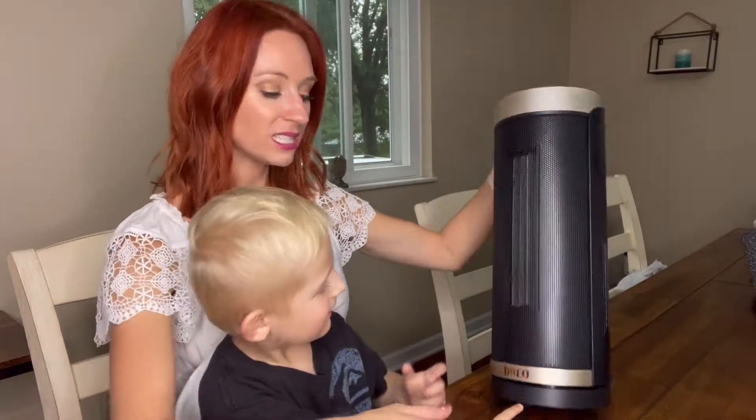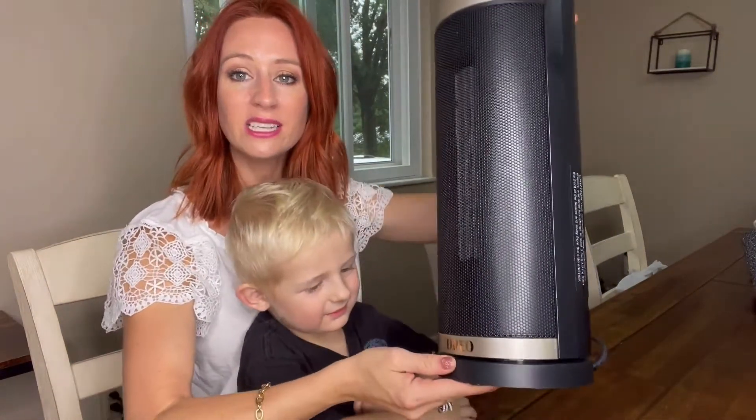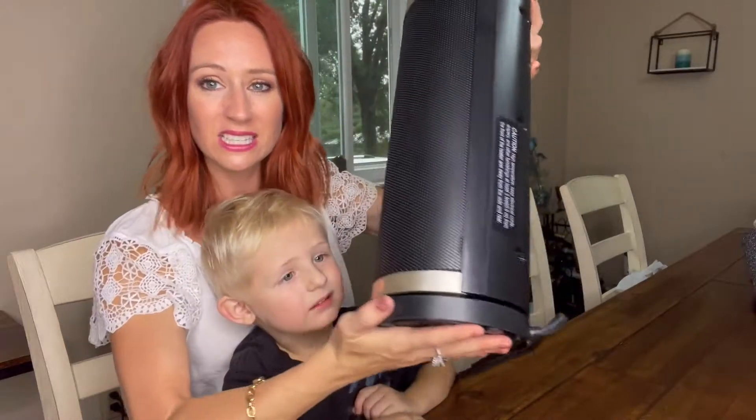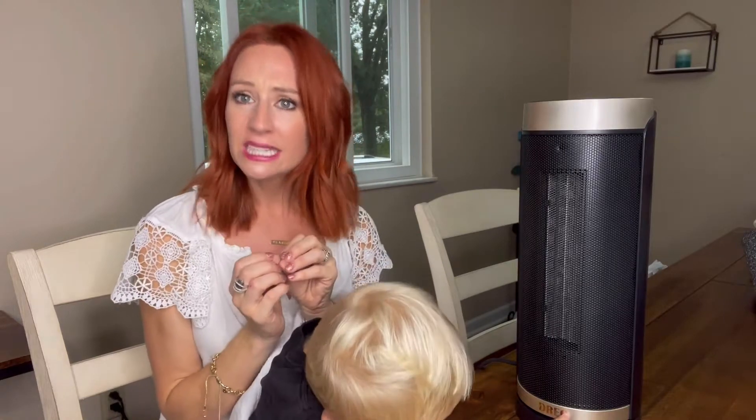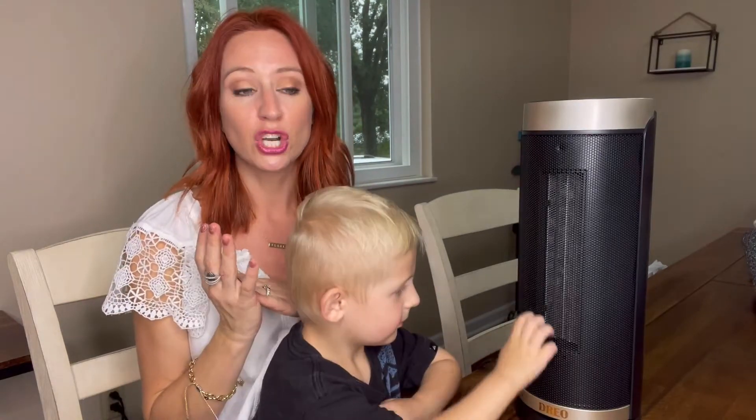So you can see this is what it looks like here. It does have a base, and the heater is actually up here, so it has this nice safe base. It is going to heat up within two seconds, but it has a safety feature of the tip-over.